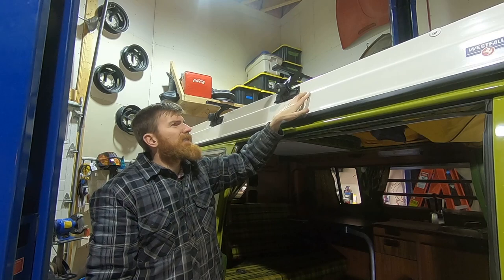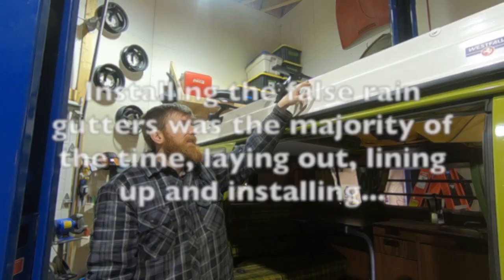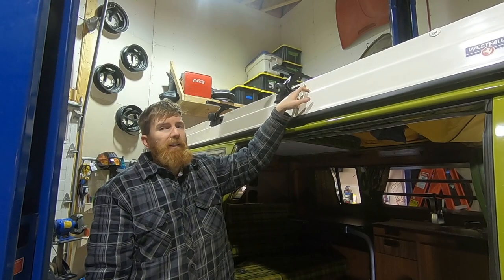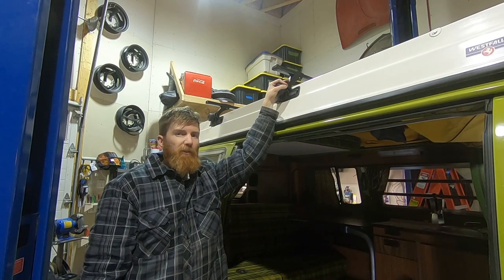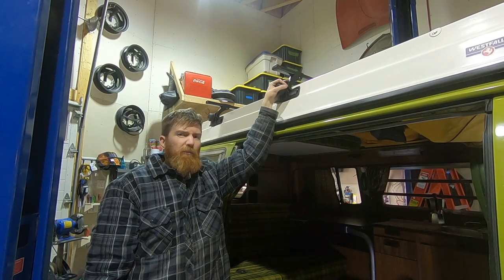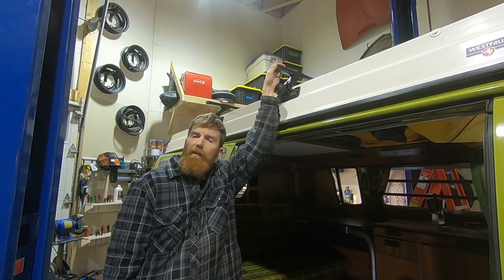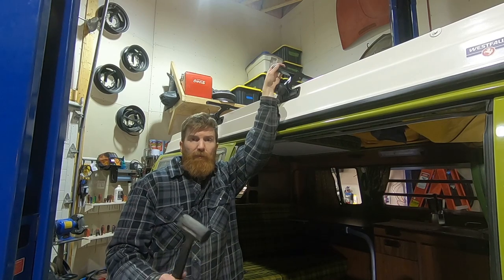All in all it was a much harder than anticipated task. The wood being right here with the brackets that came with the toolkit made it a little bit more challenging and definitely took more time than expected. We'll go ahead and get the other caps installed — thanks for watching, don't forget to subscribe, and we'll see you out there.